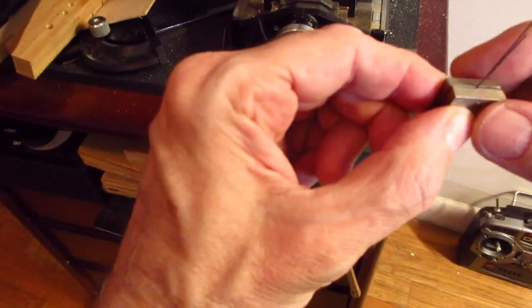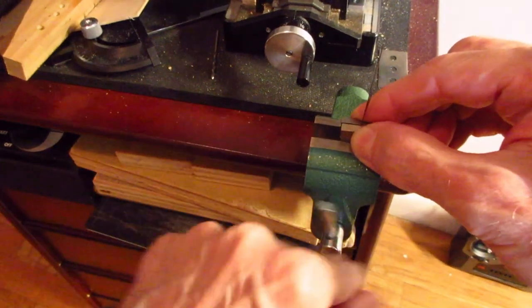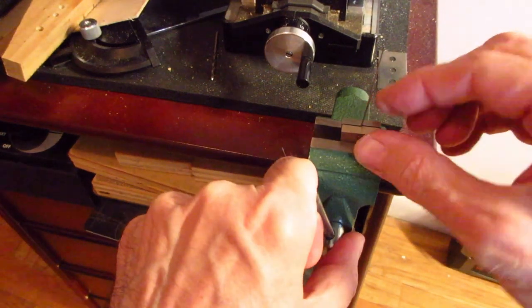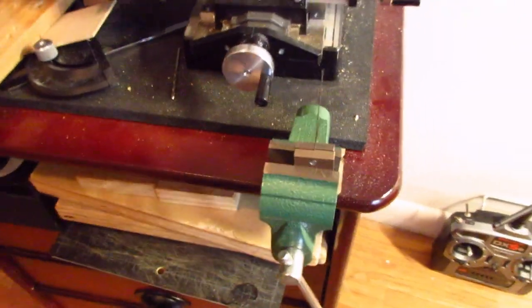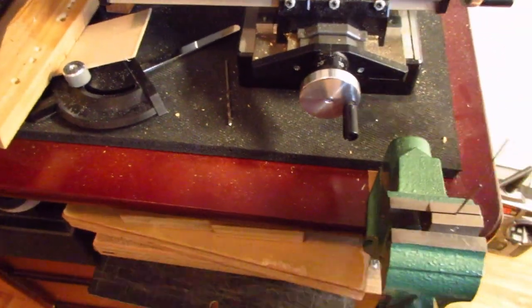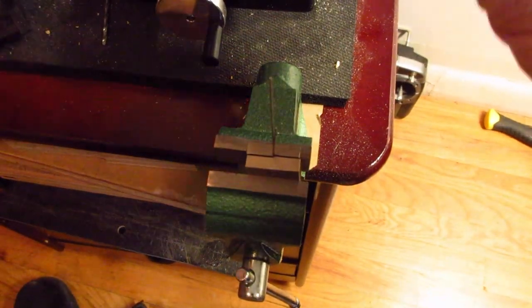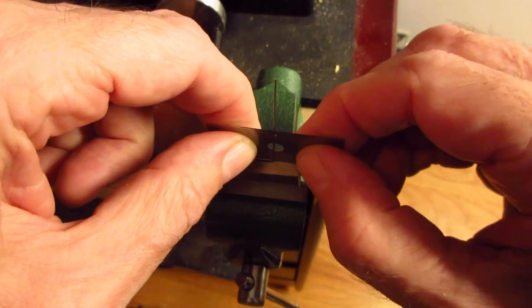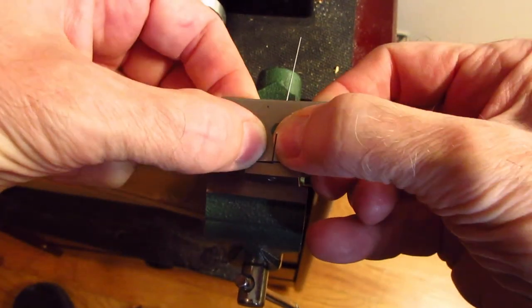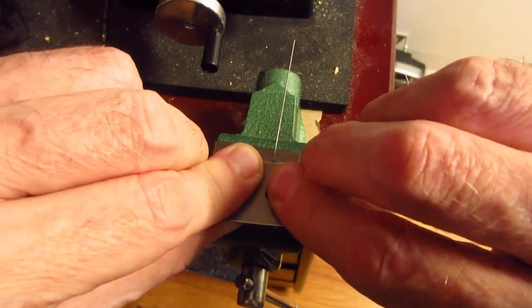I go over to my little clamp, get it in there, and clamp it nice and tight. Make sure it's sitting square — that looks pretty good. Then you get a razor blade, slide it in there, and just bend it down, trying to keep it straight. The thin wire is pretty easy; 0.020 is a little stiffer but still pretty easy. I do both sides like that — not totally straight but I can fix that later.